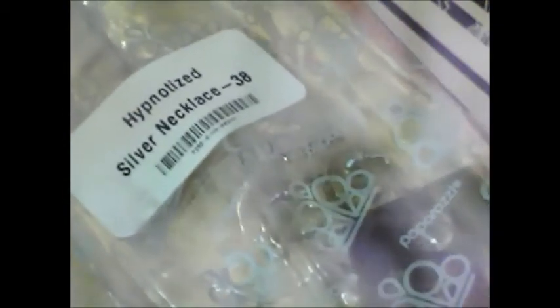Hello, customer. You just received your Paparazzi package. Let's open it up and see what's inside. You ordered a necklace — this is one of our most popular necklaces. You made a great choice.